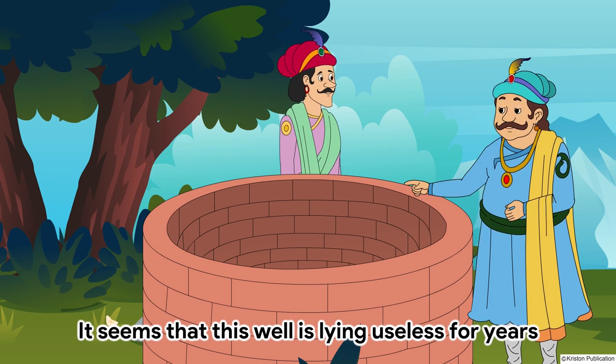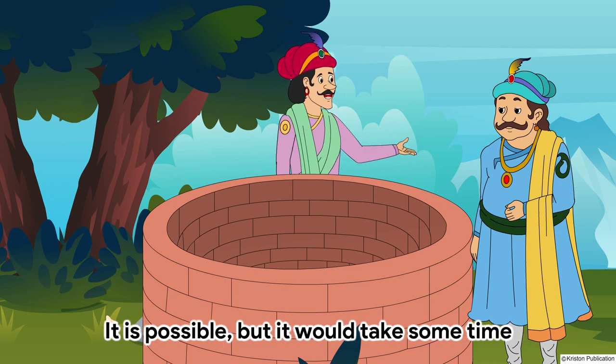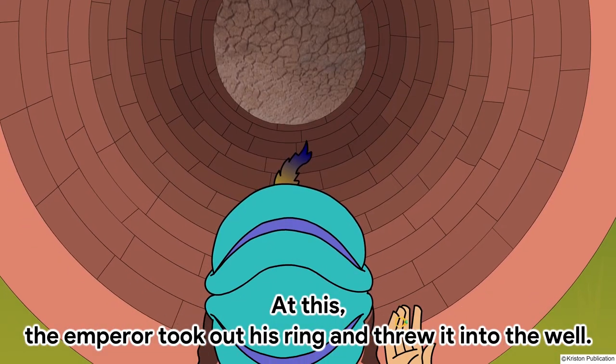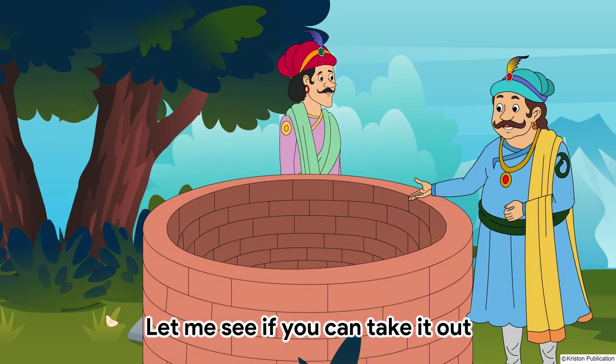It seems that this well is lying useless for years. I don't think anything can be taken out of it. It is possible but it would take some time. At this, the emperor took out his ring and threw it into the well. Let me see if you can take it out.